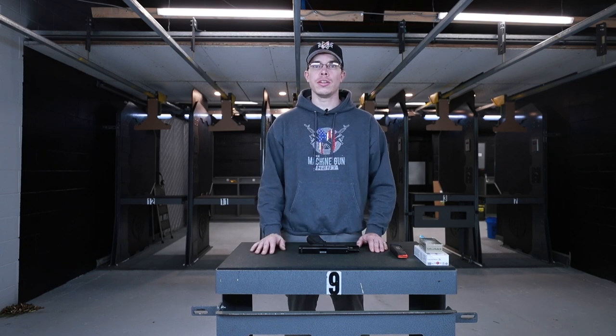Hey guys, my name is Derek from the Machine Gun Nest and today we're going to go over the basics of holding, loading, and shooting your semi-automatic pistols.